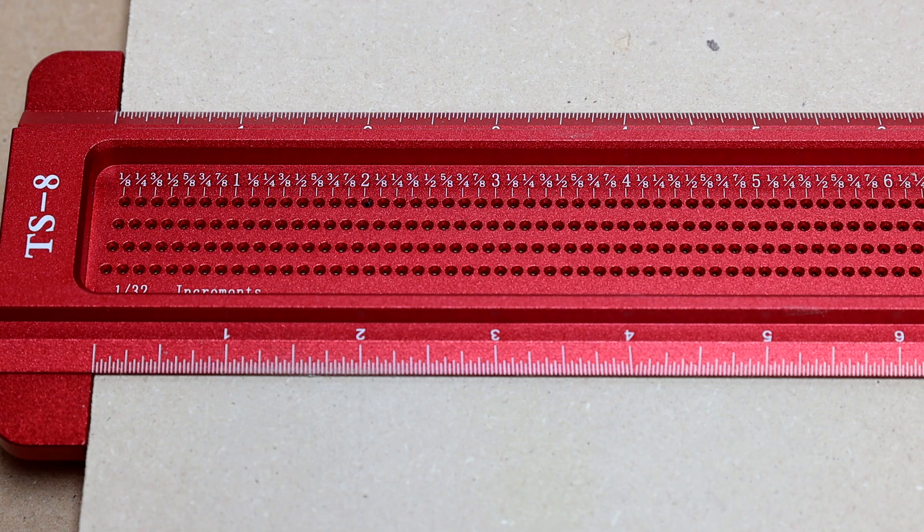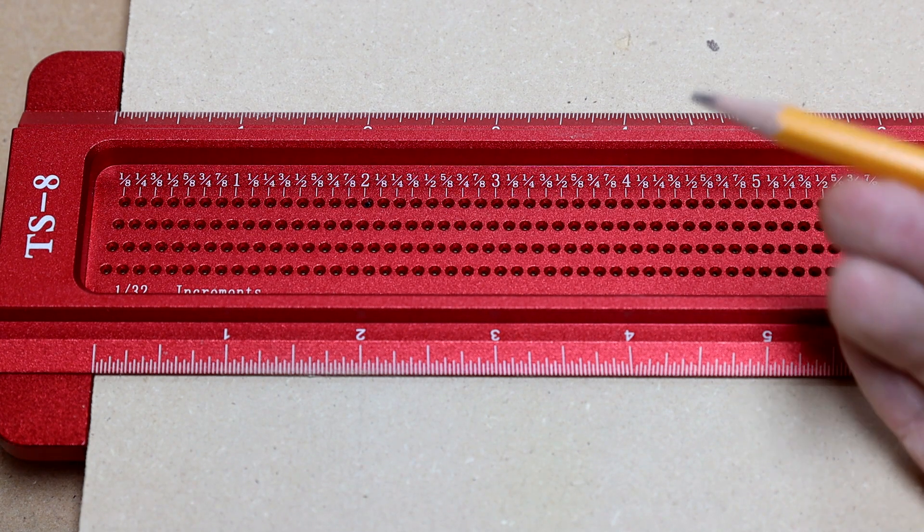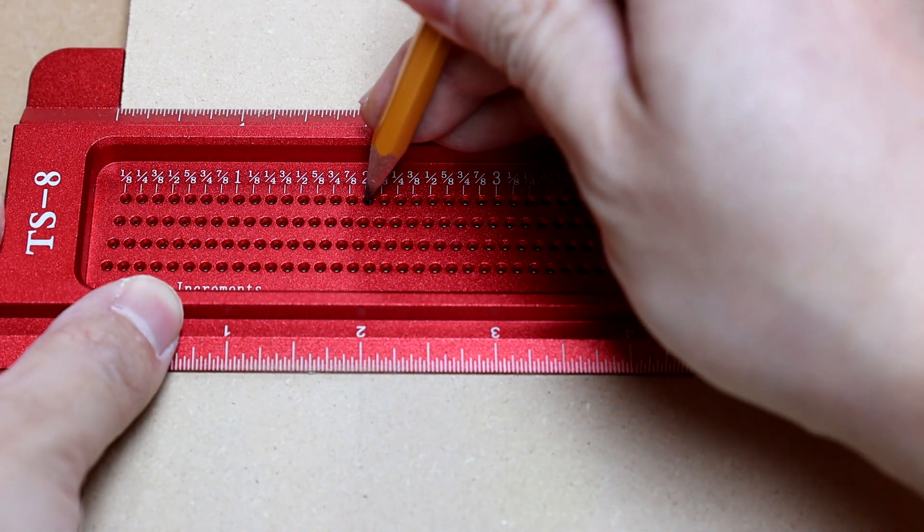I have to apologize — I couldn't for the life of me find a mechanical pencil. So here we go with a traditional pencil, right at the 2 inch mark.